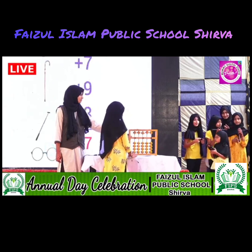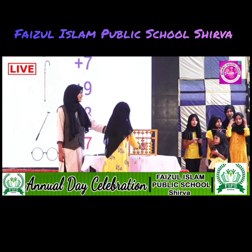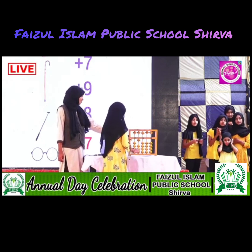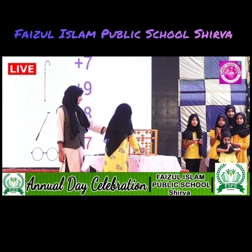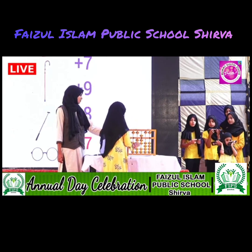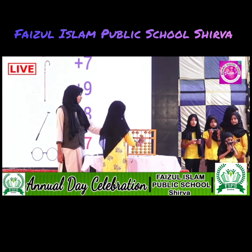Next one. Ear. Walking stick. 10 less 3. Butterfly net. Spectacle. That is 10 less 2. Answer is 27. Thank you, Salma.